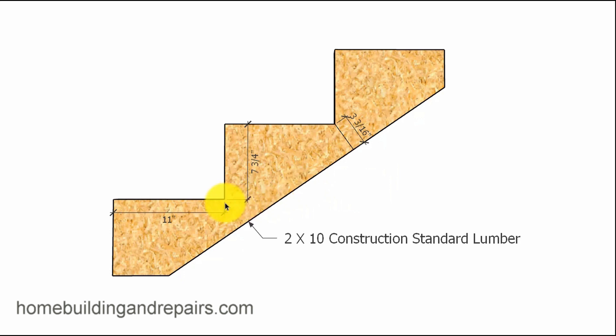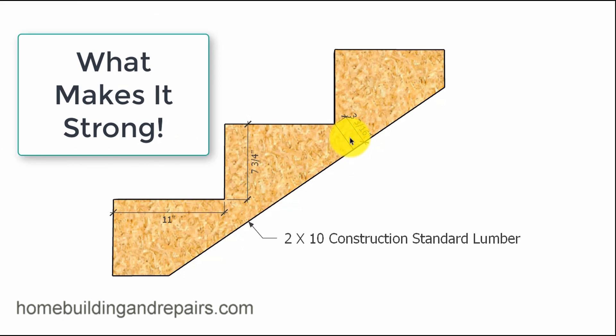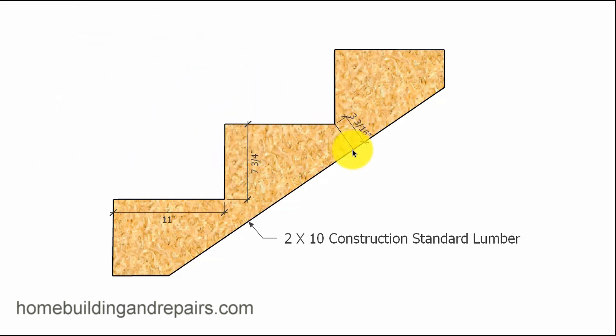Here is a 2x10 stair stringer with a 7.75 inch riser and an 11 inch tread. It has about a 3.25 inch — we used to call this the 'meat' of the stair stringer. This isn't very much; this is less than a 2x4.